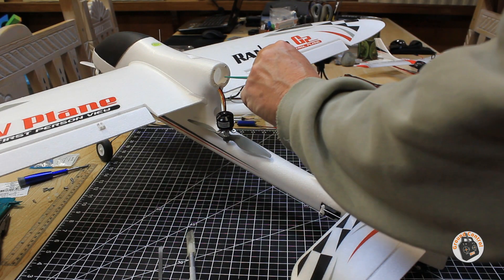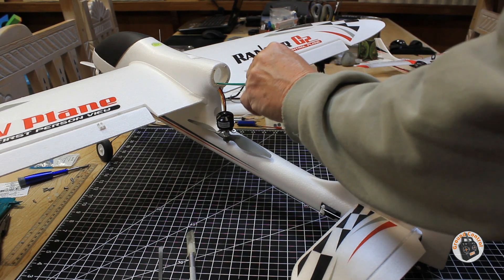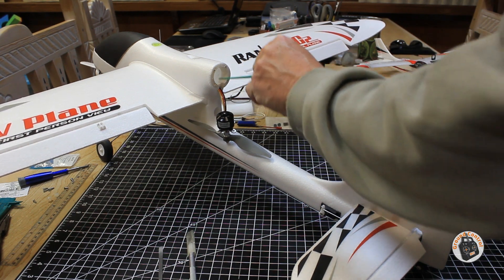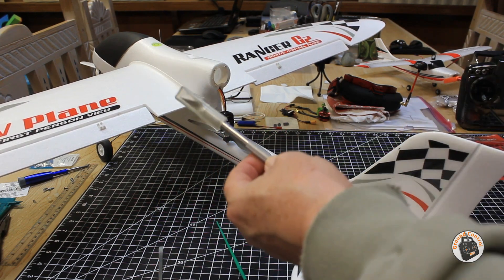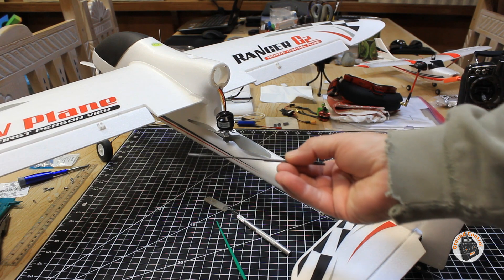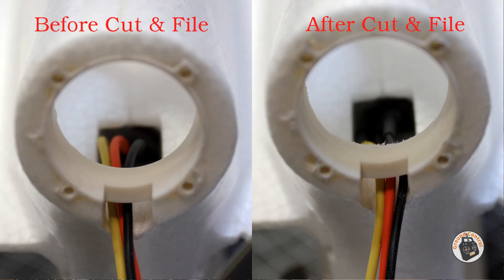Okay, so I have cut away the edge of the inside race of that motor mount. I used the X-Acto blade to do that, and then I just used a small file to finish it off. So now I should be good to go with this motor, not having to worry about the motor rubbing the inside race of this motor mount.